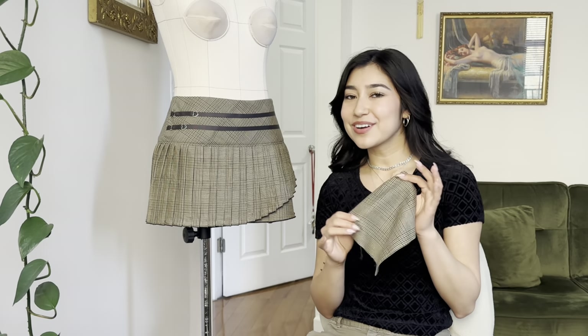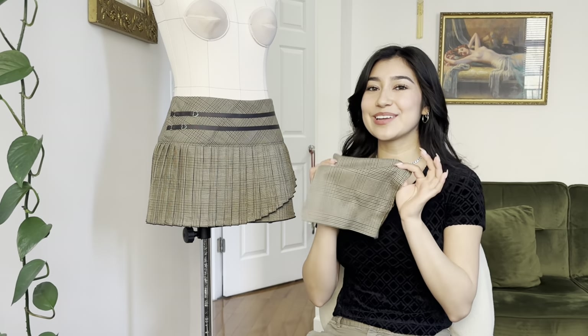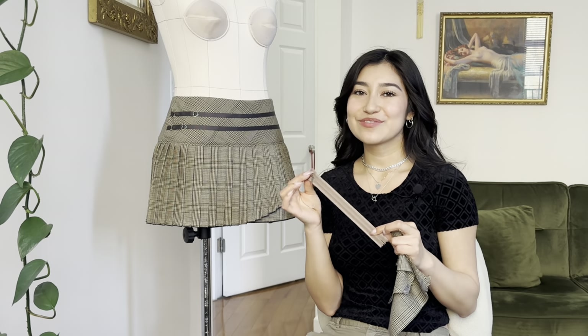Materials needed for this project are two yards of any woven fabric. I upcycled a men's blazer so I used a lightweight wool. You're going to need about a yard for your lining — I used silk charmeuse because it's what I had on hand. You also need a 9-inch invisible zipper. Let's get into this tutorial.